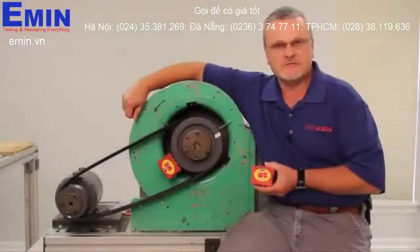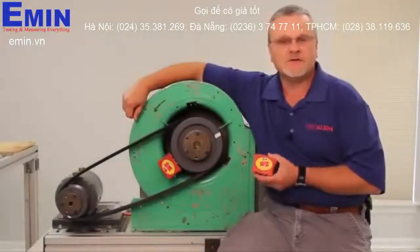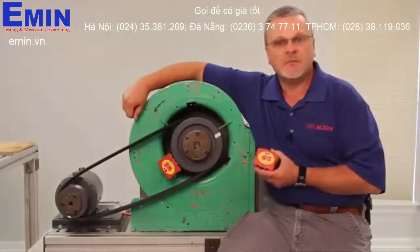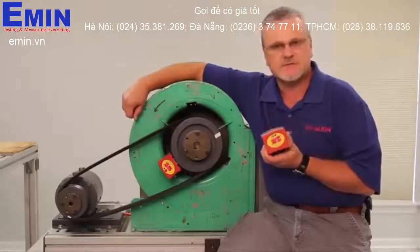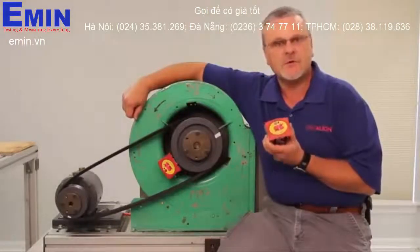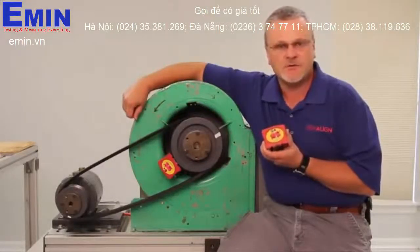Hi, my name is Stan Riddle. I'm a trainer for Vibraline. Today we're going to be talking about Vibraline's belt hog. The belt hog is a simple, inexpensive tool used to align shields, pulleys, and sprockets on machinery.